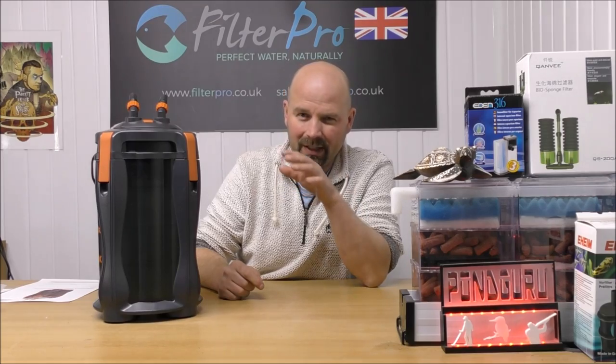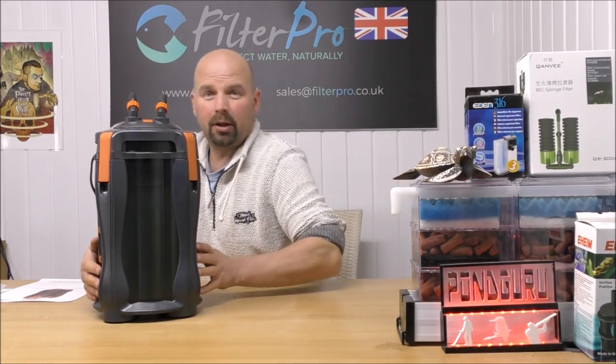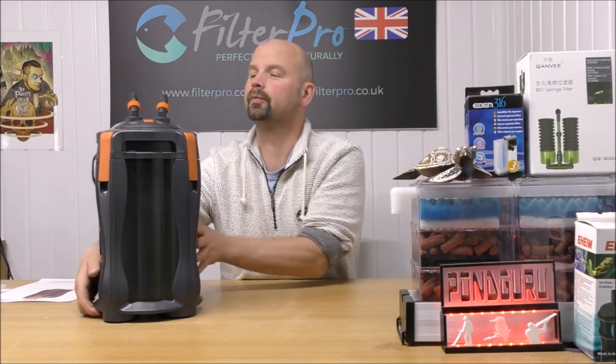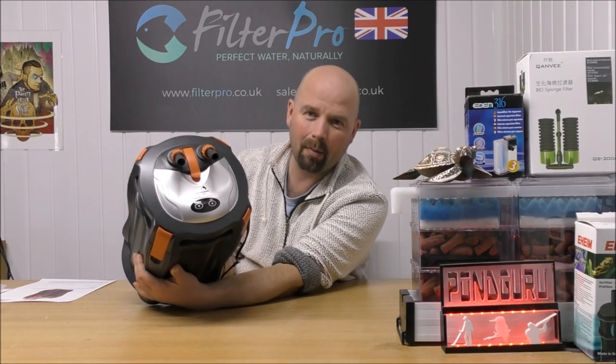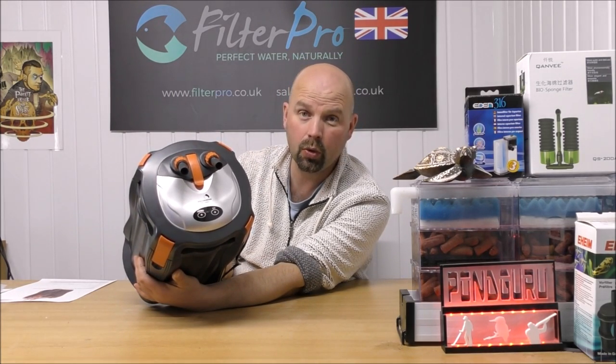Hello there, welcome back to another edition of Pimp My Filter. In this episode we're going to be taking a look at a relatively obscure canister filter. You guys watching in Australia might recognise this, because I think that is currently the only place that this one is on sale. This is the Aquamanta EFX1000U.